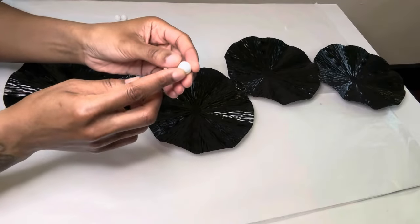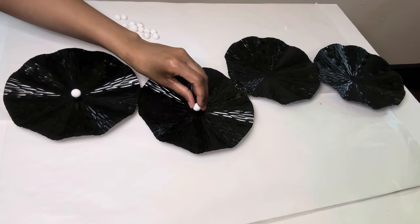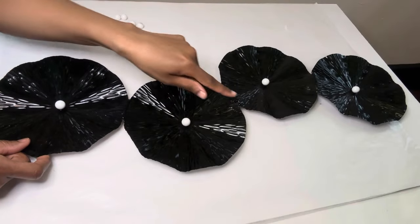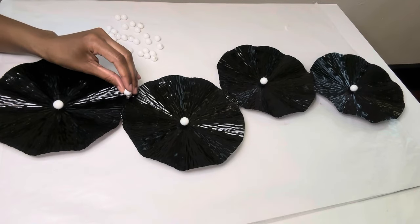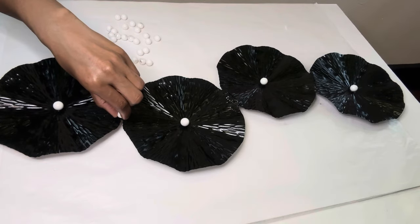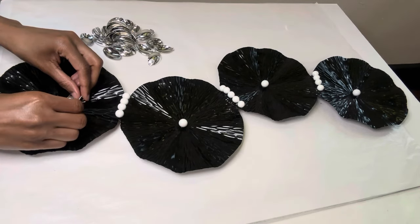I'll put glue on the side that wasn't fully covered, then place the bigger pearls directly in the center. I'm using the smaller ones to cover up any visible glue. I'm also using spoons that I already had on hand, placing them around the pearl to mimic a flower shape.